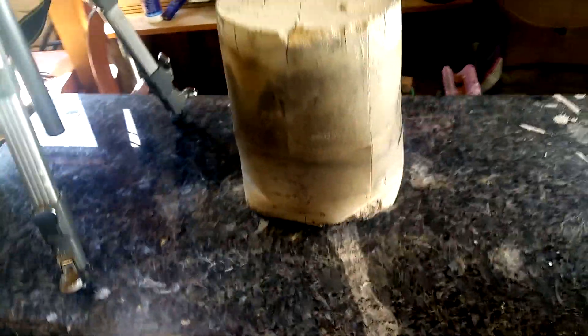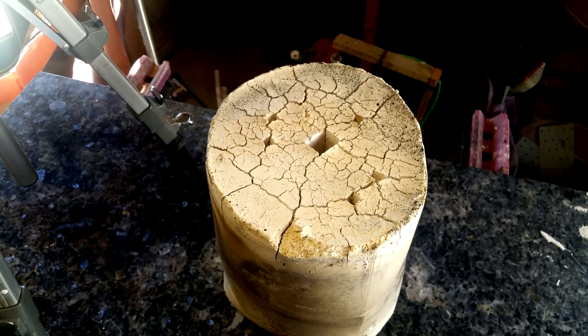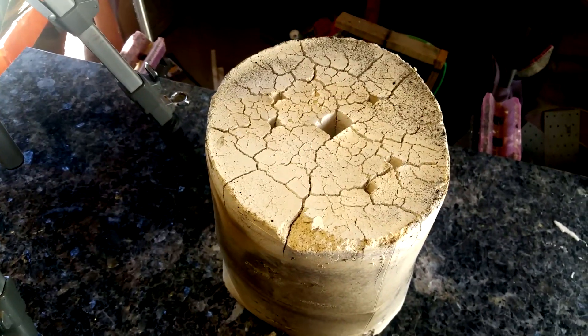I'm a little bit worried about the cracking down here, so hopefully we don't spring a leak. But hey, all we can do is cross our fingers and make the pour. So let's start heating up the metal.